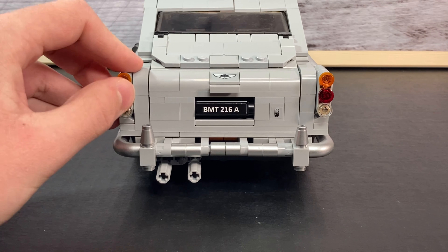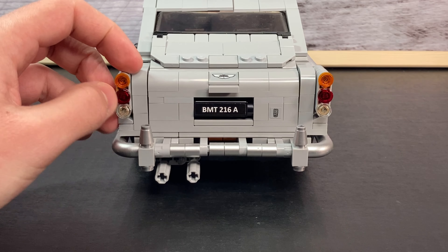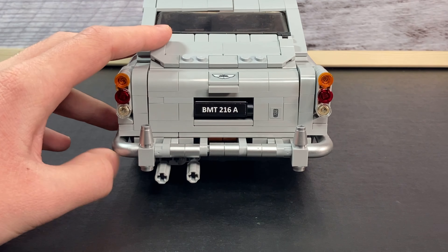You can also see these backlights at the bottom, and I think these look great with all of those transparent studs.